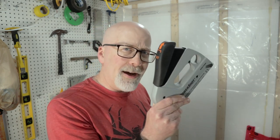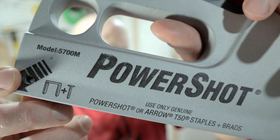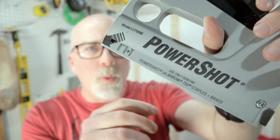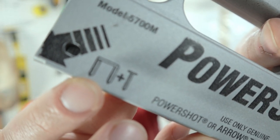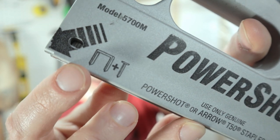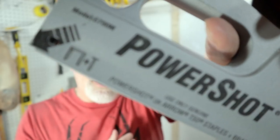I have some experience with this now. This particular stapler is the Arrow PowerShot model 5700M. What's unique about it — again, it's forward action — but it also takes brad nails in addition to just staples, so you can use it as a nailer as well. I'm probably not going to use that because I do have a nailer already, but it's a nice feature to have if you're looking for something that can do both.